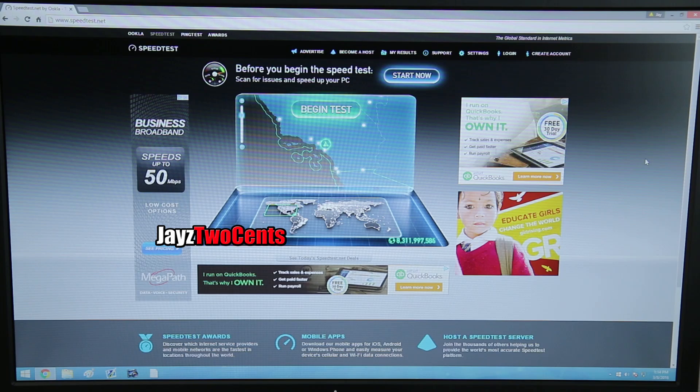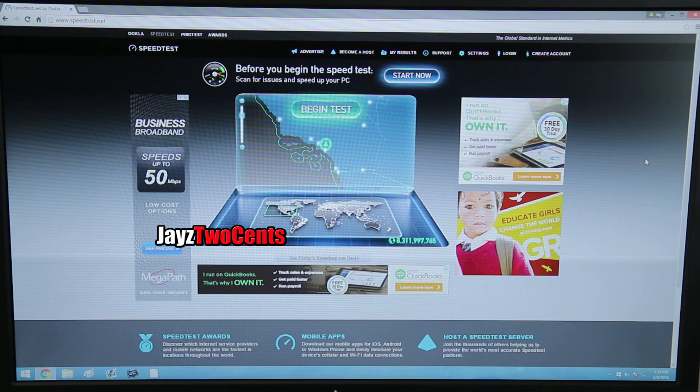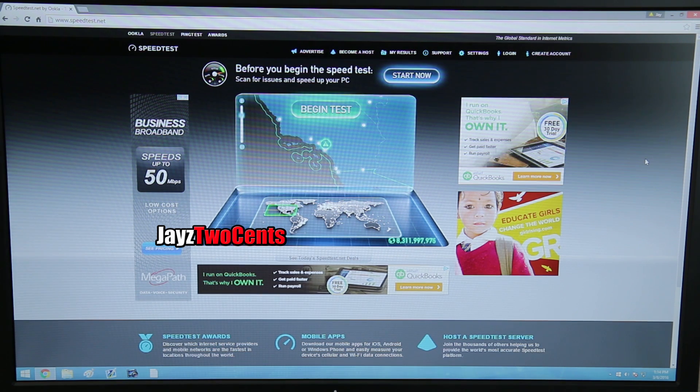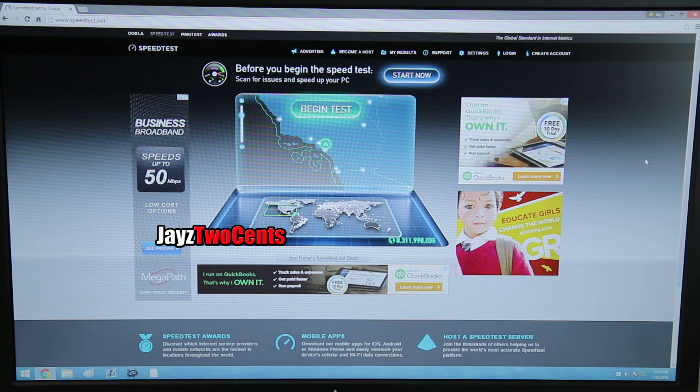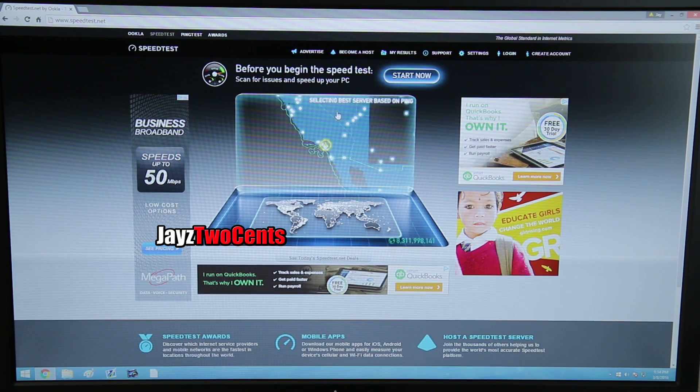The installation was stupidly easy — it was literally plug and play. Plug it into power on one end, plug that end into ethernet, plug in the other side where you want internet, and then plug that into the device — in this case my test bench. I've got a 60 by 4 internet connection, so that's the baseline we're going to test against.